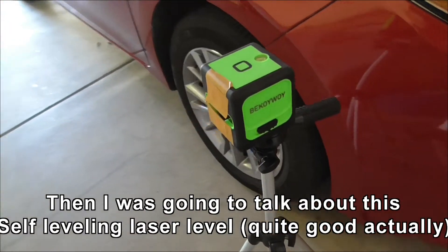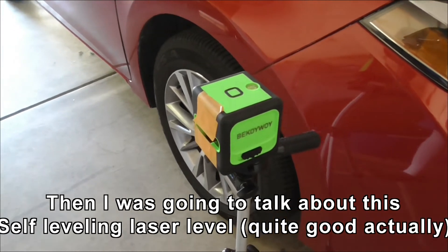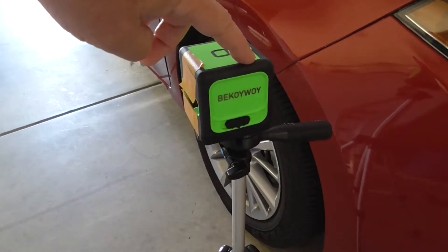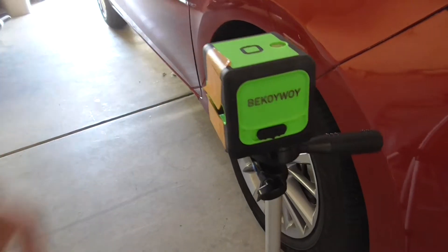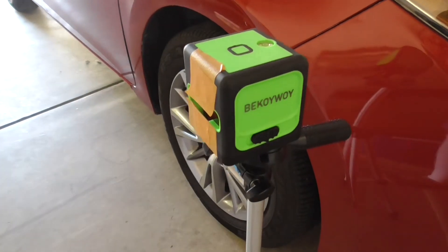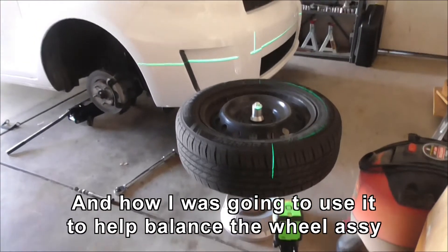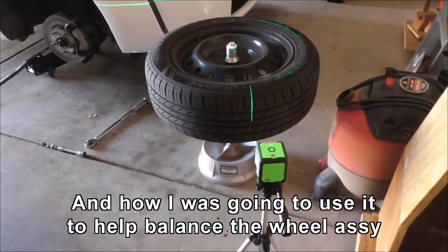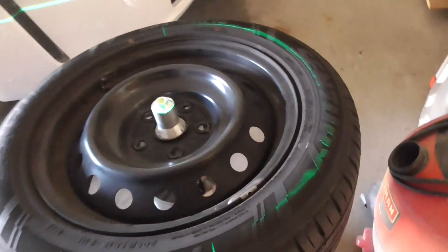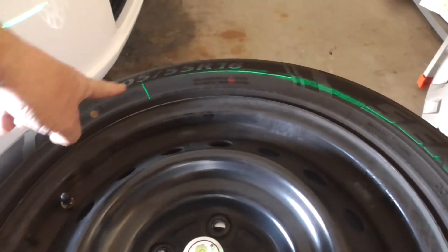I was looking online after going to Home Depot and Lowe's, who don't really have much in the way of stock, and ended up ordering this online — it's a self-levelling laser level. I've got a wheel off the XB, the laser level is turned on and is shining across.